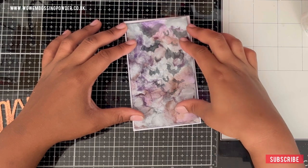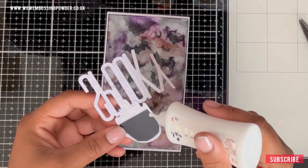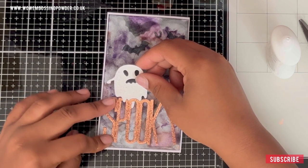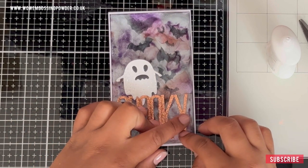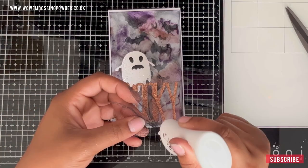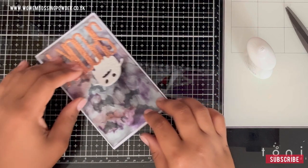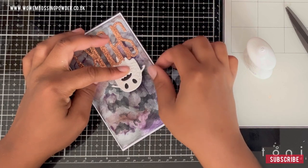Once you're done with that, stick your panel to the matting layer that is 3.5 inches by 6.5 inches. When adding glue to the ghost, I'm just adding glue to the bottom part so that we can pop it up. I'm going to show you a little trick that will make sure our ghost permanently pops up. You take a bit of tulle, make a knot at the bottom of it, add glue to both sides of that knot, then slip it under your ghost — that makes sure the ghost rests on that knot so it is permanently popped up.